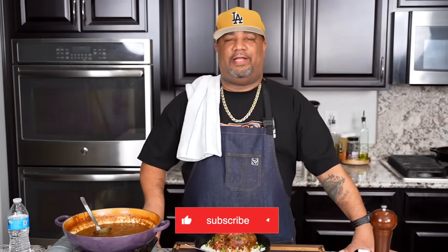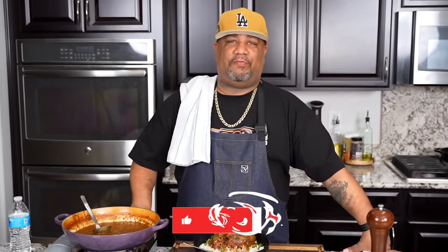Let me know what you think down in the comment section below. Anything that you think you can do to level this up, just let me know, folks. If you're new to my channel, thank you for watching this video. Don't forget to like, smash that subscribe button, and tell everybody out there — there's a channel out here that's simplifying these recipes and taking the mystery out of cooking. Peace.